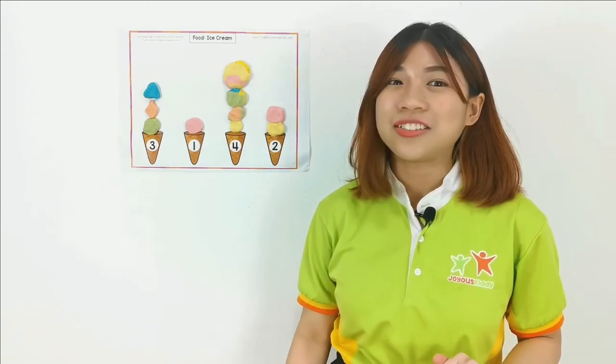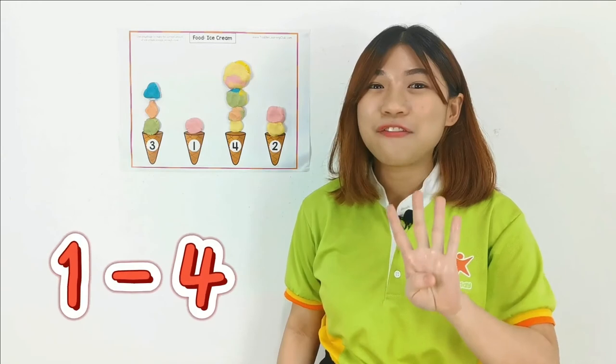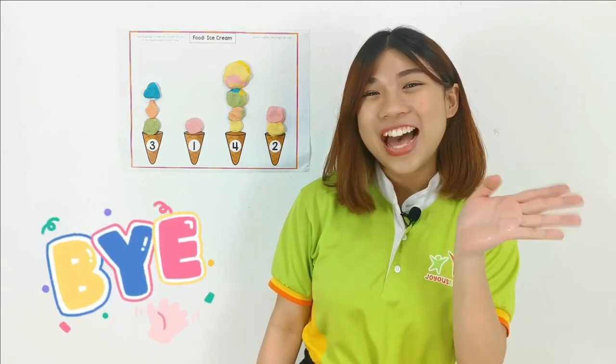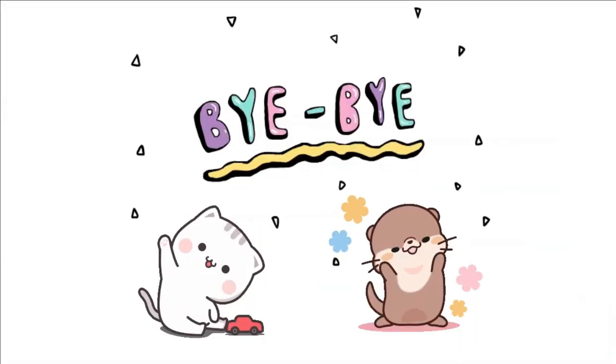So today you learned how to count from 1 until 4. I will see you in our next lesson. Bye-bye!